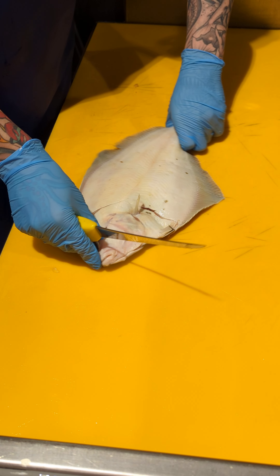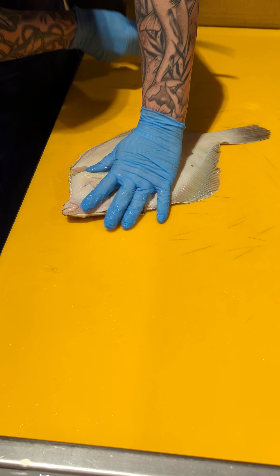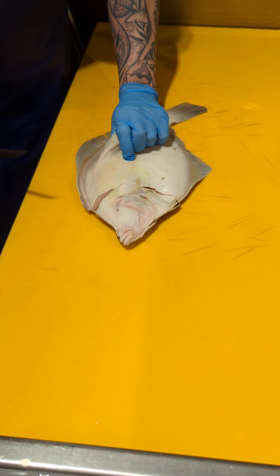They're already coming to us gutted, but we leave the gills in. We're going to do two cross-cut fillets on this one.